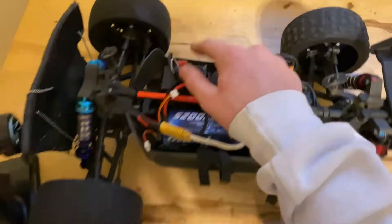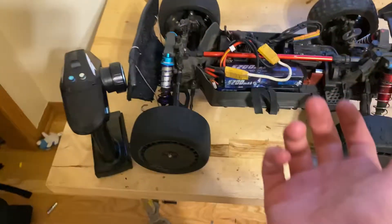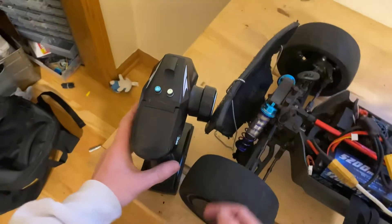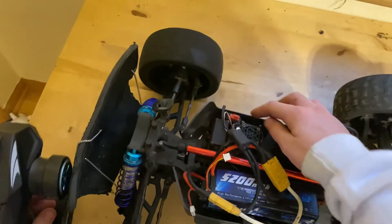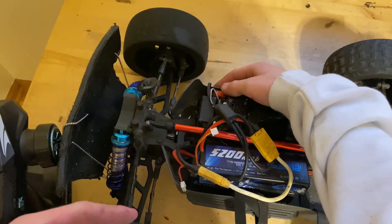I'm going to show you how to recalibrate your Arma ESC, so let's get right into it. First thing you're going to do, turn on your controller, then you're going to go to your vehicle, and it's pretty simple to recalibrate the throttle.